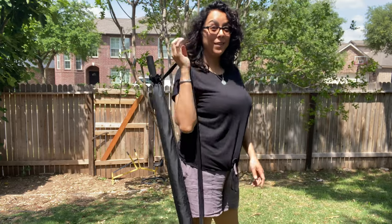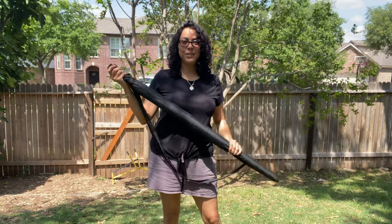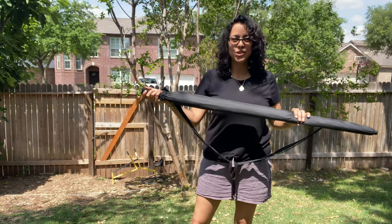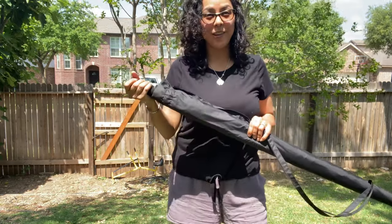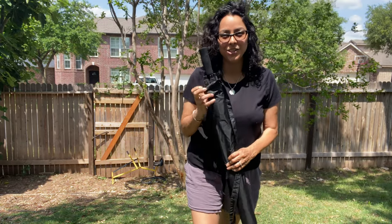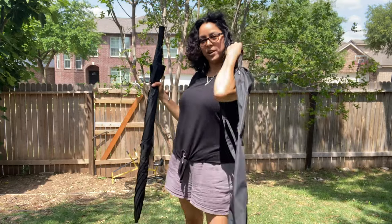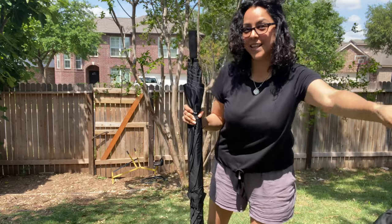I just got my new umbrella in and so far I absolutely love this 80-inch umbrella. Here are the features of this big huge 80-inch umbrella. It comes with this nifty little bag to carry with you — that's a plus.